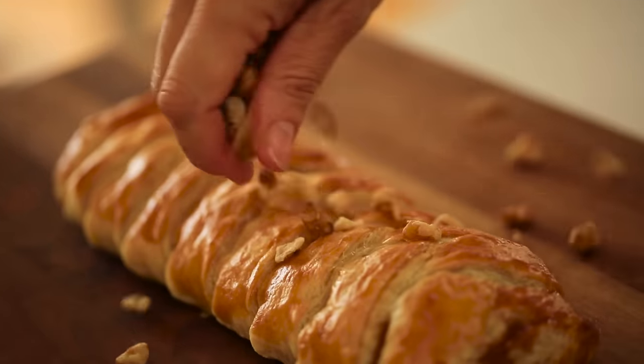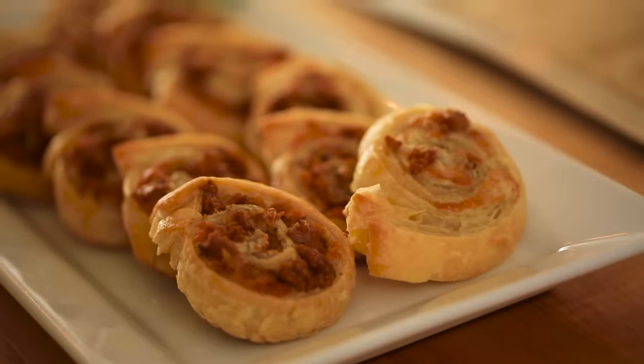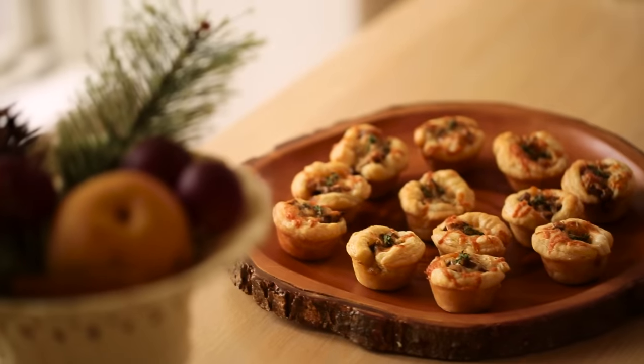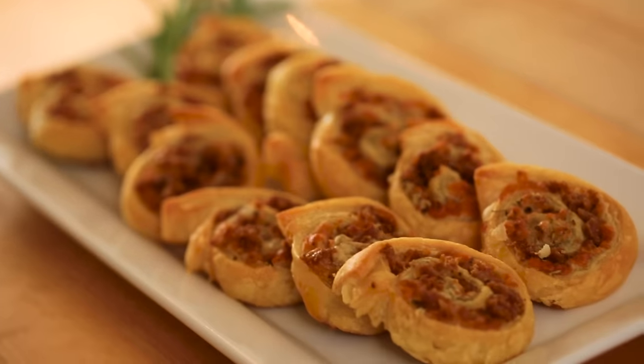Hey guys, there is nothing better than a hot hors d'oeuvre straight from the oven, especially when holiday entertaining. But getting the quantities and the timing right of these little morsels can take some doing. But not to worry — today I'm going to show you three varieties of fancy hors d'oeuvres that you can make from store-bought puff pastry. They're elegant, they're delicious, and the best part is you can make them all a week ahead of time. Let me show you how to put it together.